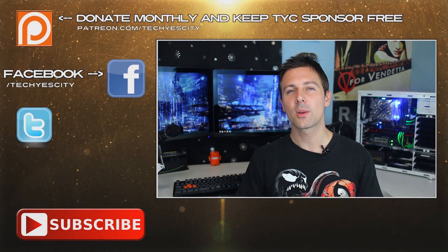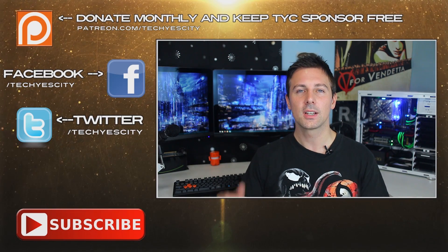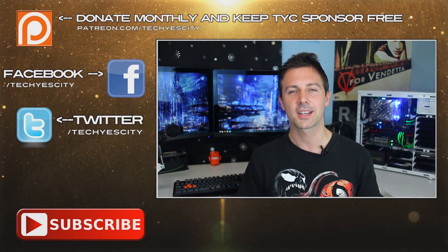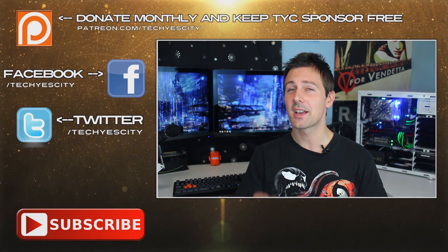That's about it for today. If you have any questions or comments about this video, drop a comment in the section below and I'll get back to you as soon as I can. If you liked this video, please give it a thumbs up, and if you haven't already, subscribe to TechYesCity where I'll be coming back with more tech videos very soon. Peace out for now.